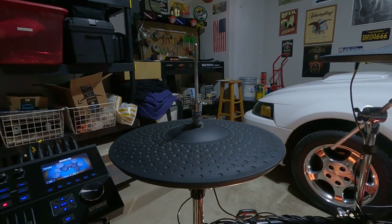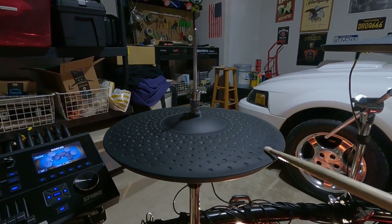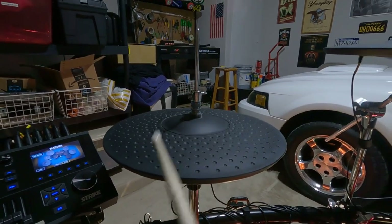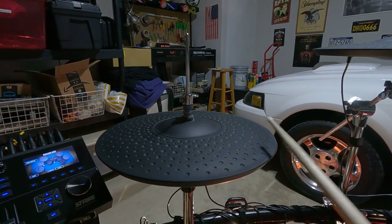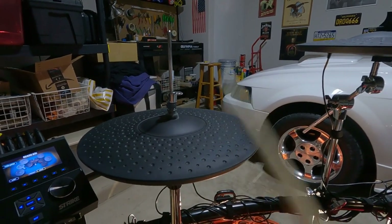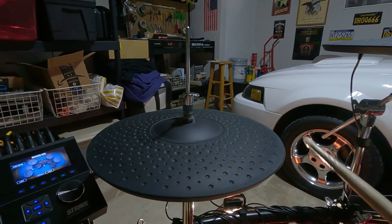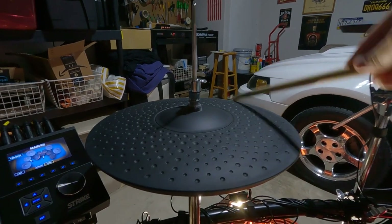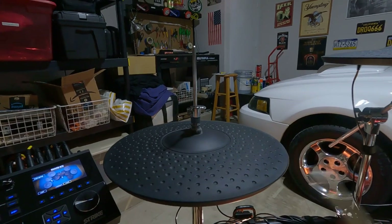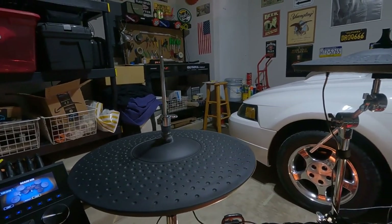Anyway, solve the problem - you don't want your hi-hat spinning because you need to get to the sweet spot. If it spins, the sweet spot ends up in the back and when you hit it the sound is off - it's lighter in the back and doesn't sound good at all. Right here at the front is the sweet spot, and you need to keep that right where you're playing.